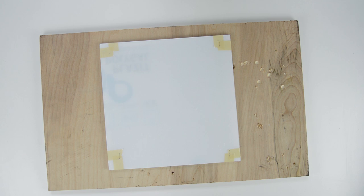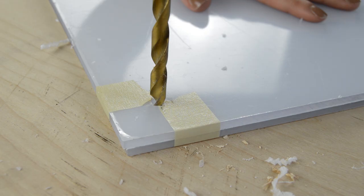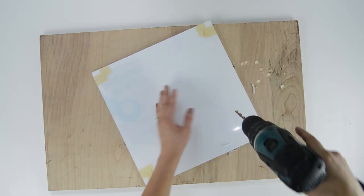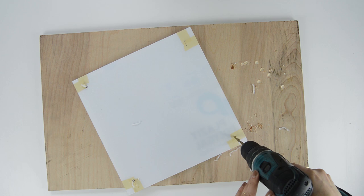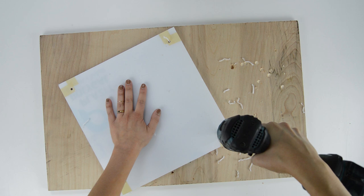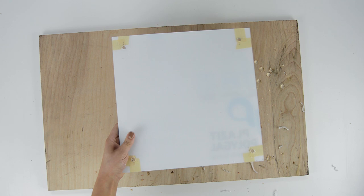Once we have all of our marks we can start drilling. I'm just going to protect my tabletop with a piece of scrap wood. I'm going to start with the smaller of the two drill bits, line it up to my mark, and start drilling. If you've never drilled through acrylic before, don't be intimidated — it's super easy. Once I've drilled all four holes, I'm going to swap out my drill bit for the larger one and repeat. At this point the hole should be big enough for our standoffs to fit through easily.